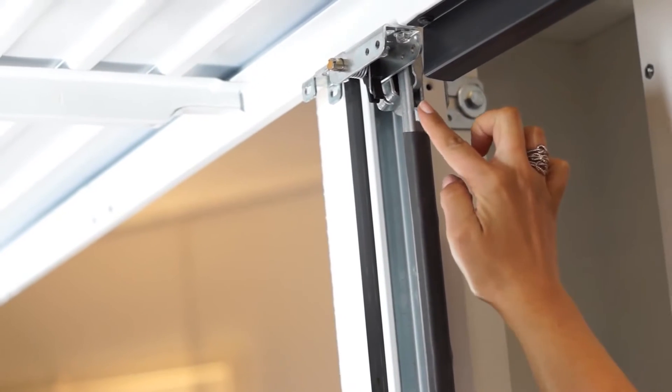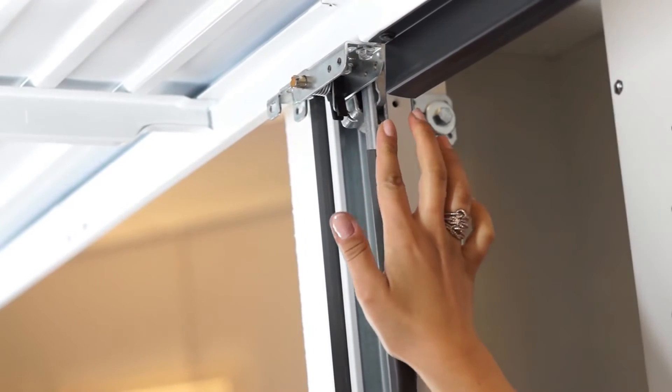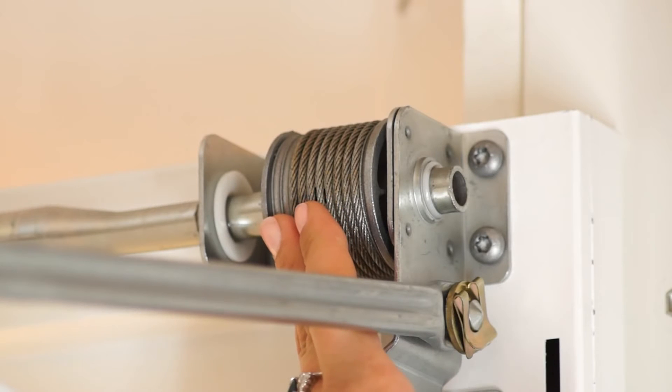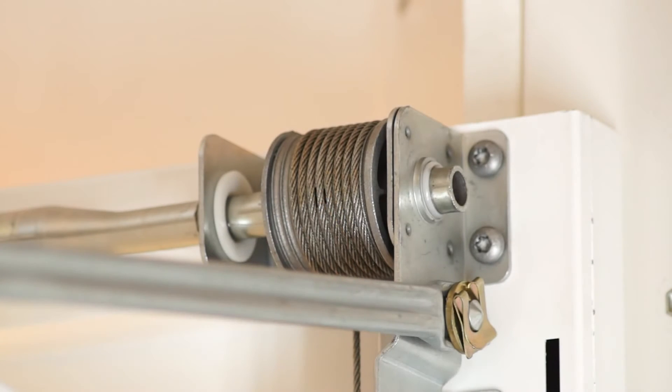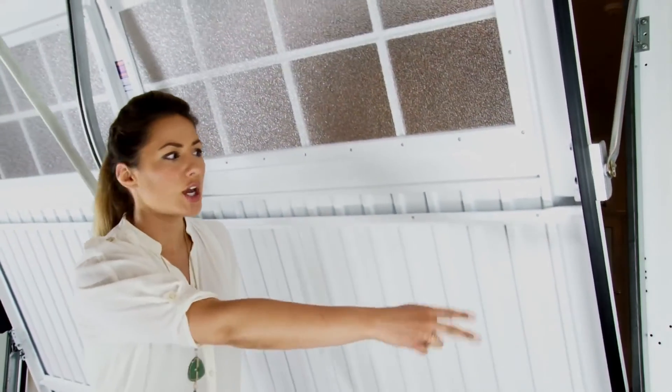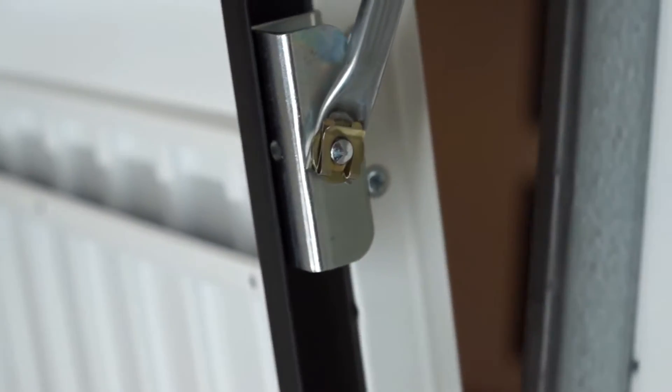There's also an anti-fall safeguard so that if the cables were to break, the door won't come crashing down. A point of difference with Hormann is this aluminium cable drum which guides the cables securely into place. As the door closes, you'll notice these protective cover strips prevent fingers from getting trapped.